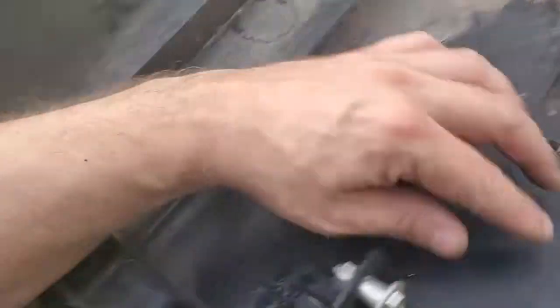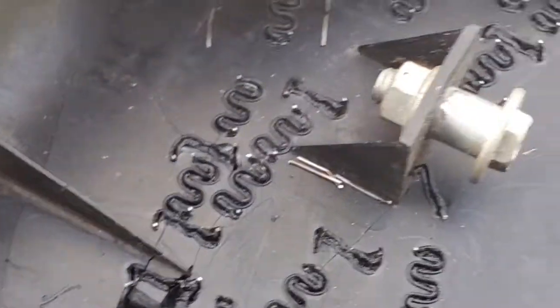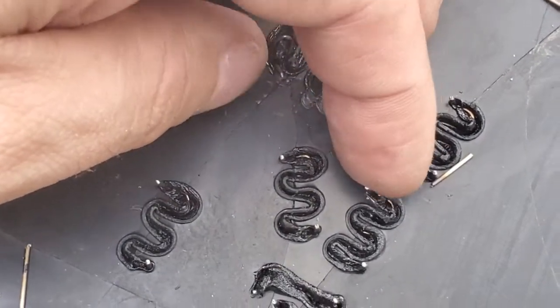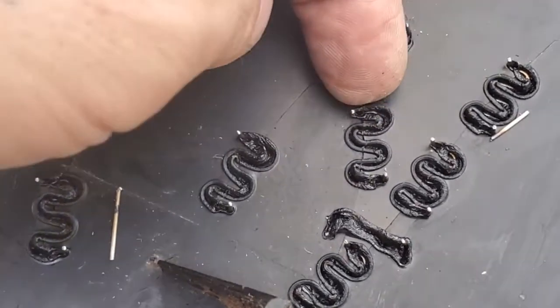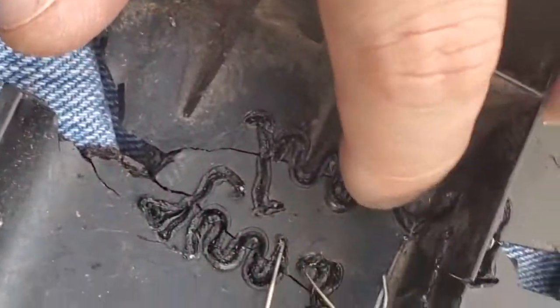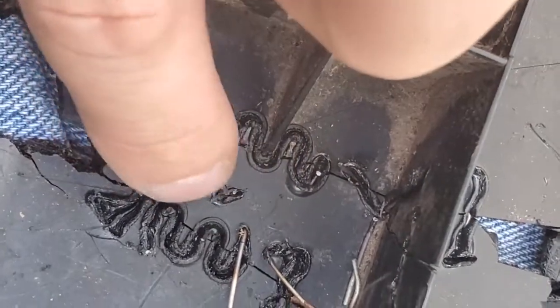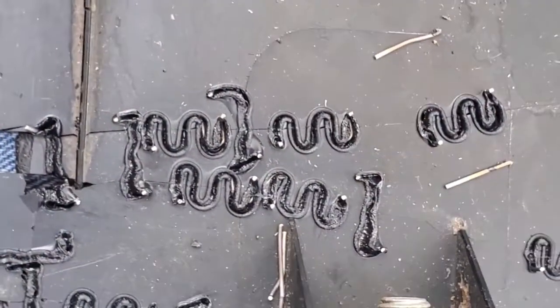In some areas you can see little metal pieces still sticking up — that's where I was snipping them off with the snippers. But over here where I bent them, they totally snapped off clean. So I'm going to have some cleanup to do on most of them where I snapped them off.